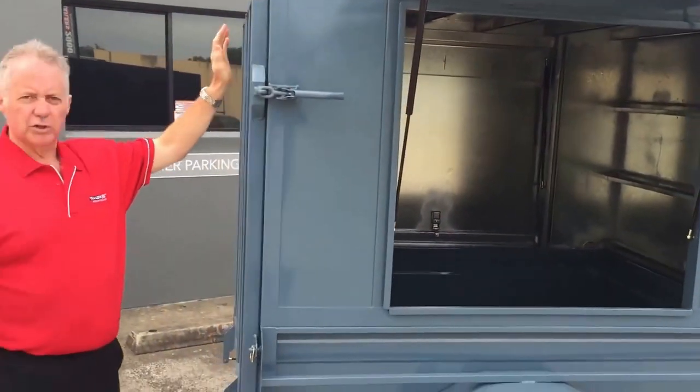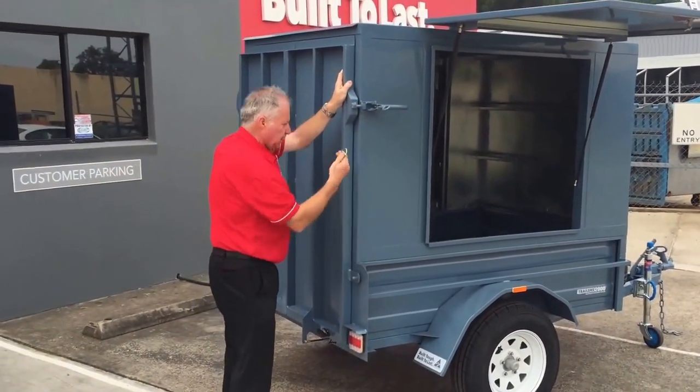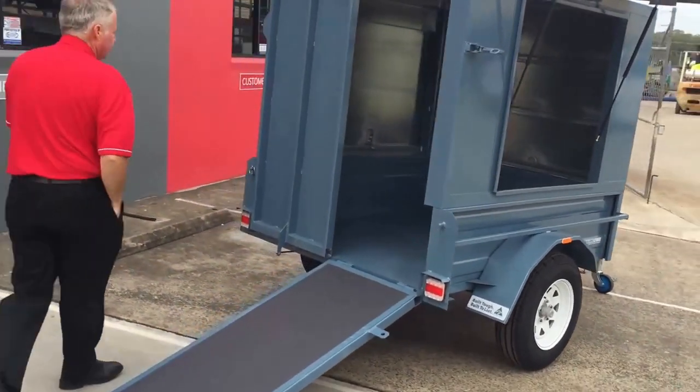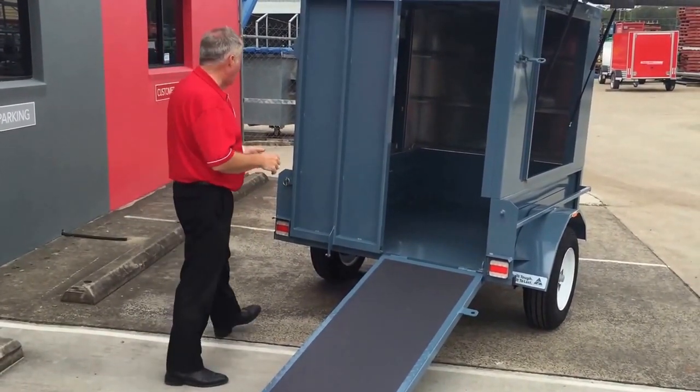A really great feature is we've got split rear ramps — solid ramps. It basically comes down to a full ramp. We do it as a split ramp so it makes it lighter and easy to put up and down.